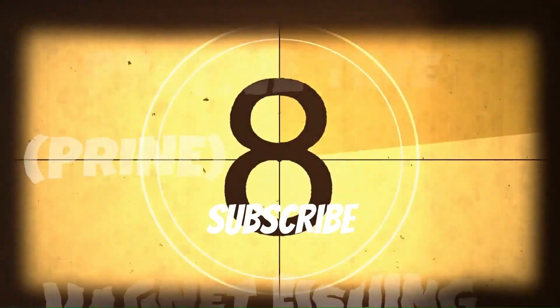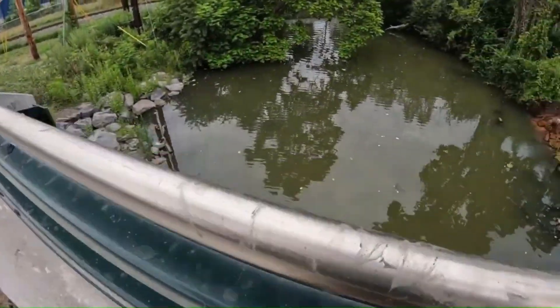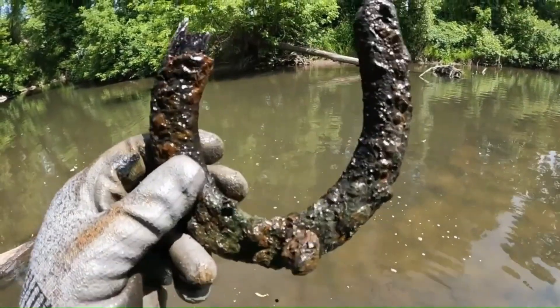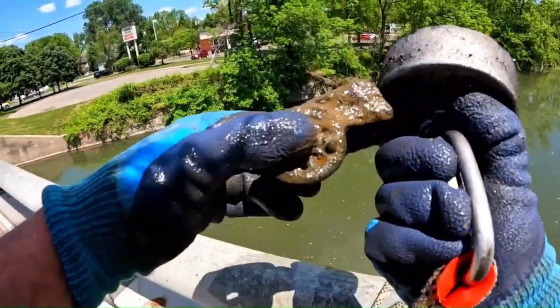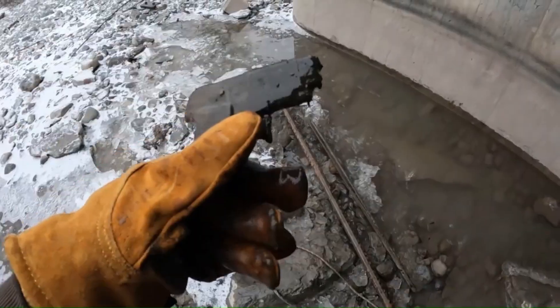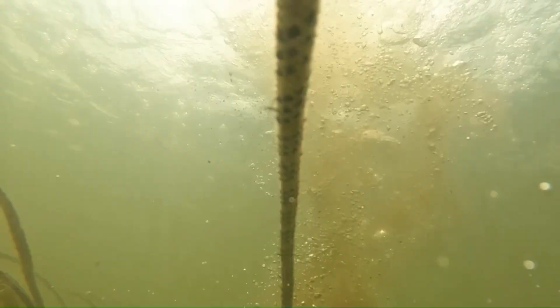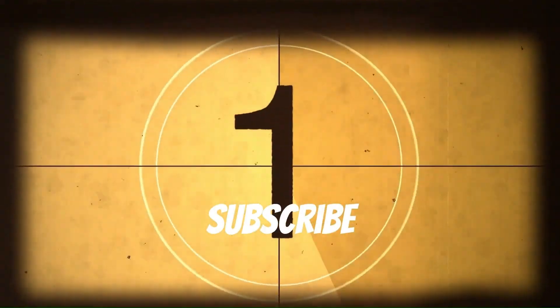Welcome to Prime Time Magnet Fishing, where history meets adventure beneath the water's surface. Join us as we embark on a journey, tossing our powerful magnets into rivers, lakes, and canals, pulling up relics of the past, mysterious artifacts, and sometimes even weapons lost to time. Come along for the ride as we uncover secrets, clean our waterways, and dive into the unknown with Prime Time Magnet Fishing.